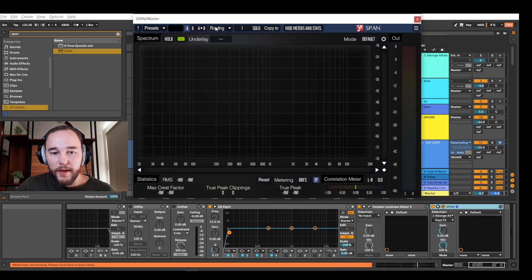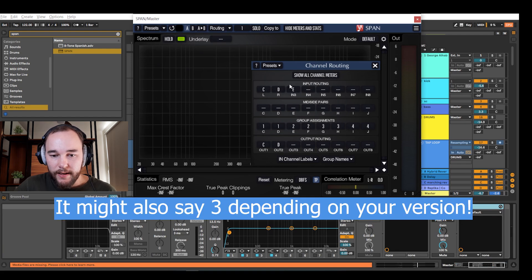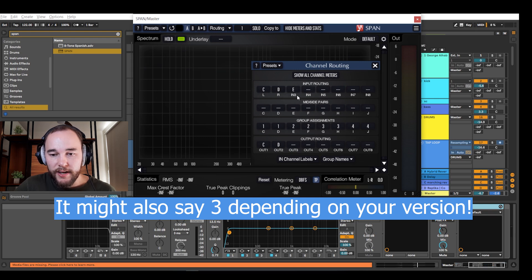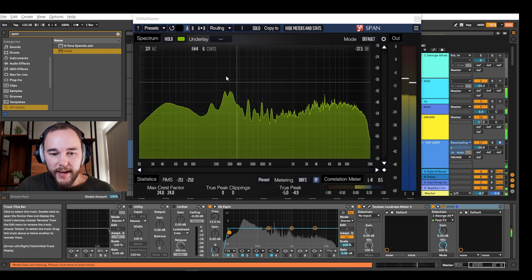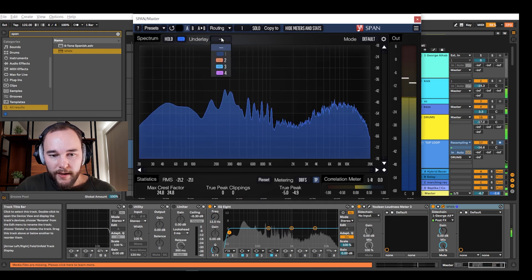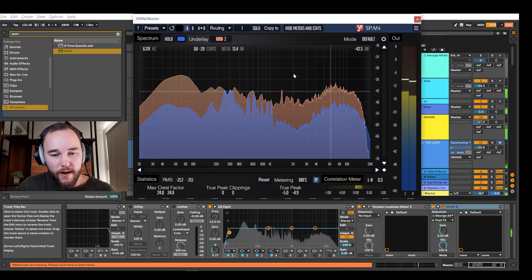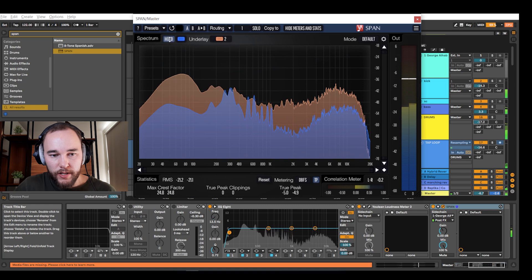If we open SPAN and go into the routing, we can change input number three to E, which is our sidechain. Input three is the sidechain. So I can press play and see the pre-master. Let's change it to blue. When I click the underlay, I can choose number two, and now we can see the reference track as well. I'll click hold — now we have a visual representation of the pre-master as well as the professional mix and mastered track.